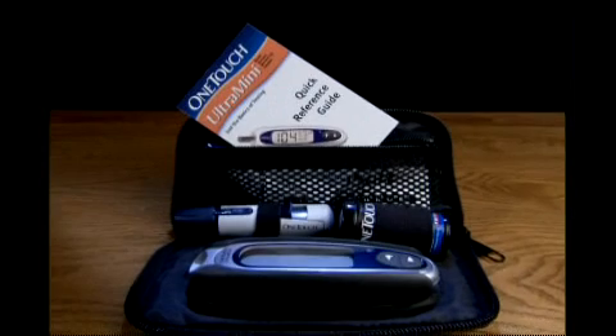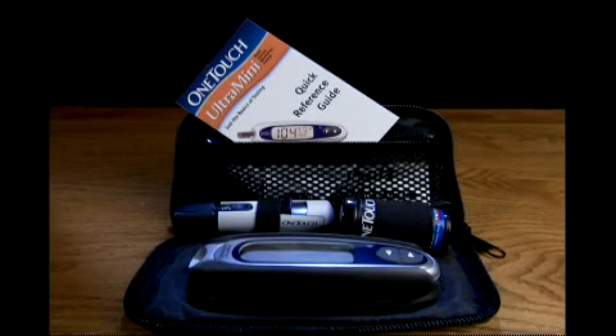Well, that's it. We're done. Easy enough, don't you think? If you haven't memorized everything we just covered, don't worry. The Quick Start Guide will get you started and reviews the test procedure step by step. And keep your Quick Reference Guide with you at all times — it's a great reference tool that's easy to store in your meter carrying case.